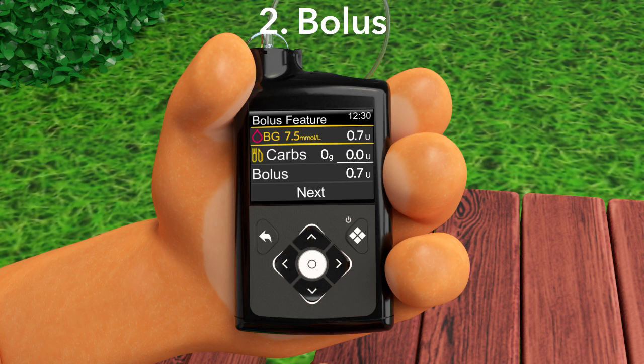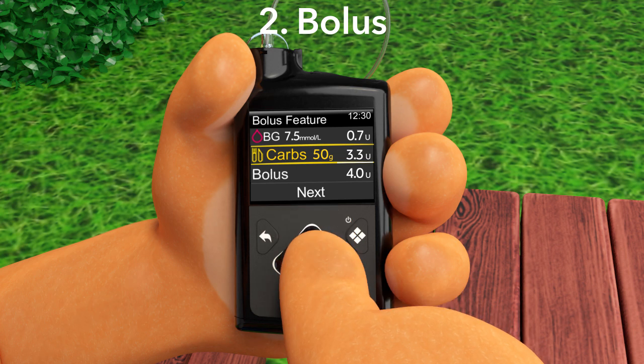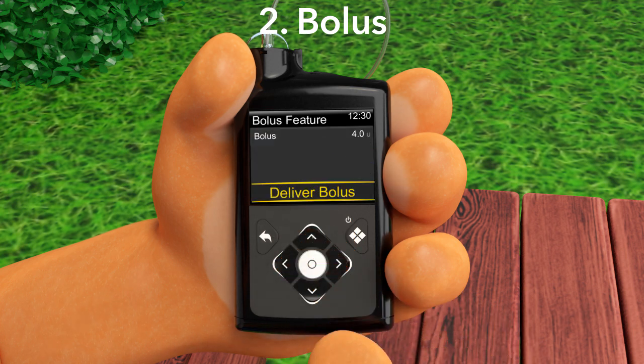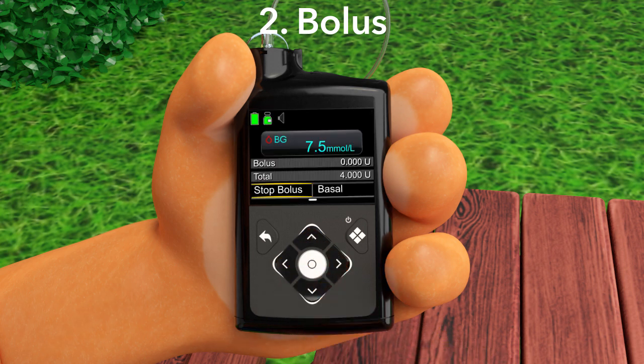Next, type in the amount of carbs you are going to eat into the bolus feature. We calculated that Lenny's lunch is 50 grams. We type in 50. The pump will calculate the bolus you need for your lunch. When you are ready, press Deliver Bolus. And there you go! Your pump is now delivering your bolus for your food to your body through the tubing.